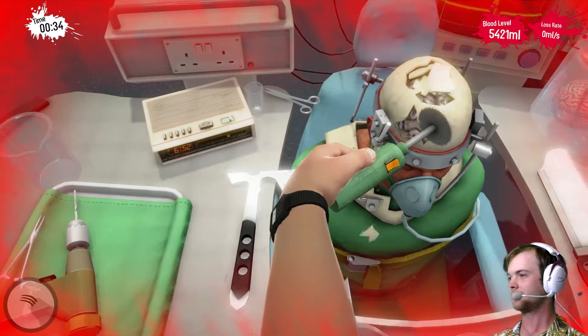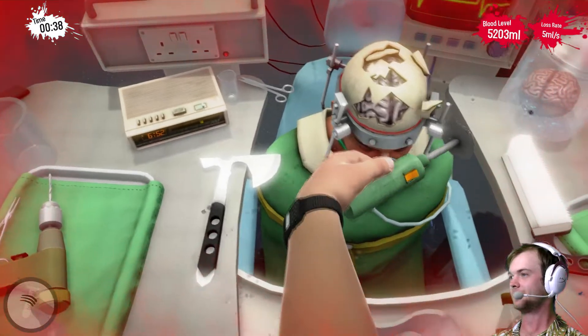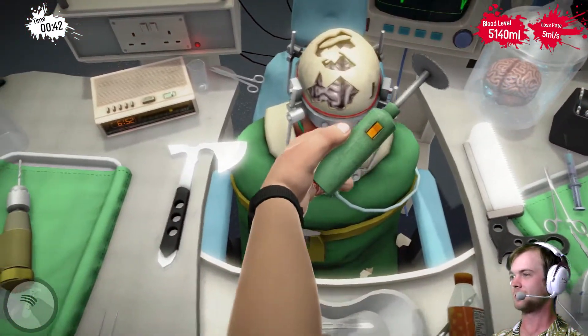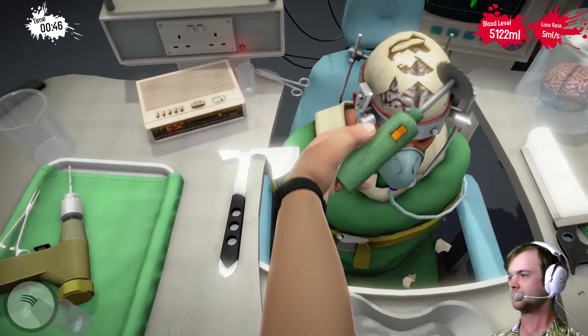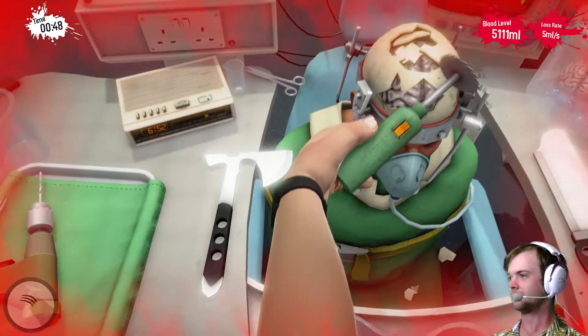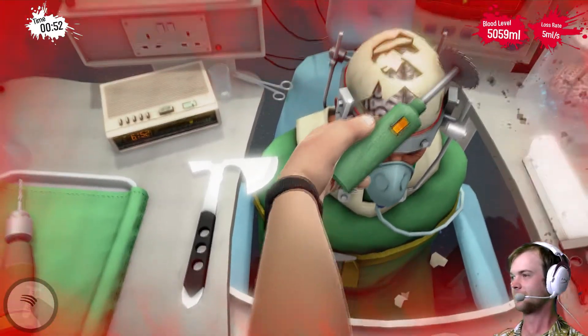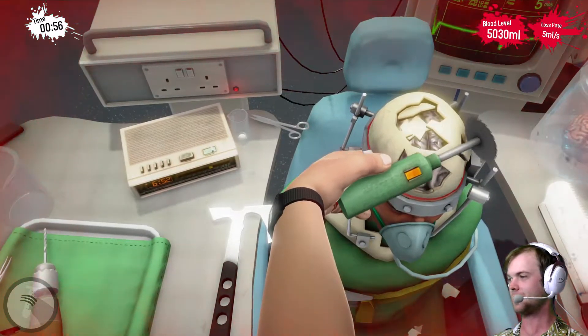There we go. I'm not gonna hit your brain, though, because that might kill you. Bob, so sorry! Gotta be gentle! Gentle pressure! Gentle pressure on Bob's head!